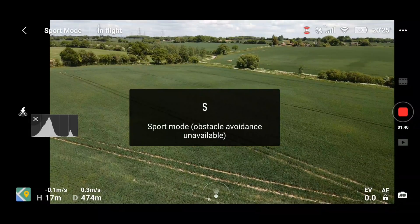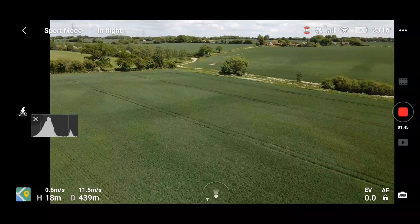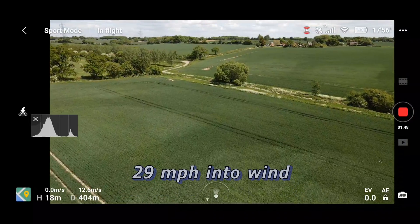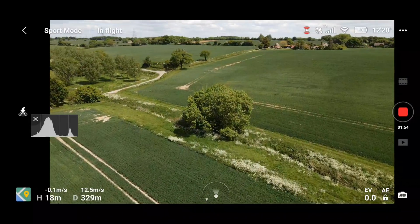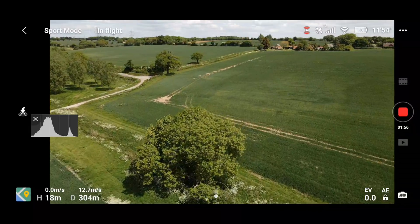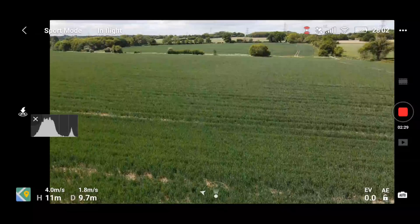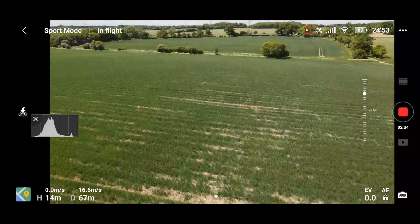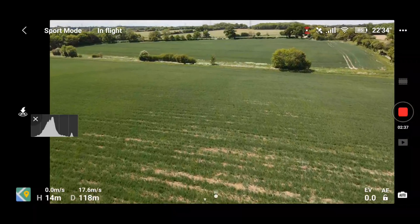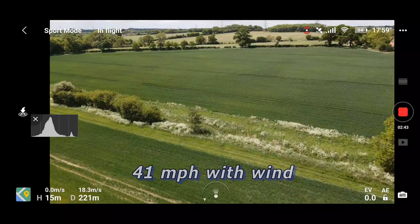Let's chuck it into sports mode. Now I'm flying into the wind here, so I'll head back and try sports mode with the wind, see how we get on. Straight up to 18 meters per second.